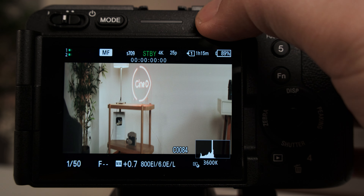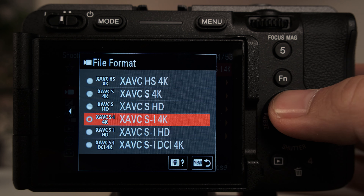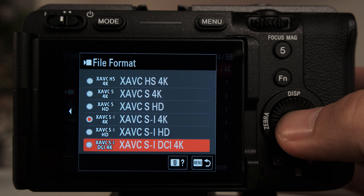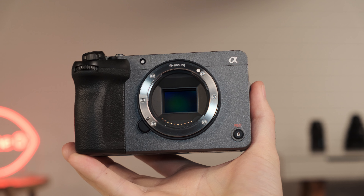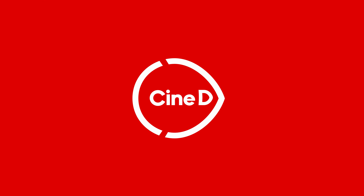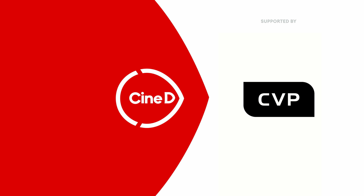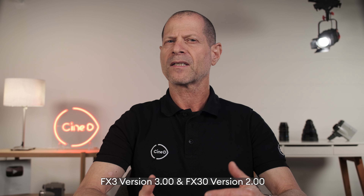Anamorphic Disqueeze, True 24P, 4K DCI and more. The new Sony Firmware Update for the FX3 and FX30 is here. Hi guys, I'm Johnny from CineD and Sony just announced a major Firmware Update for its popular FX3 and FX30 cameras. Let's take a close look and see what is new.